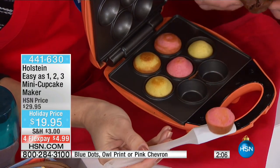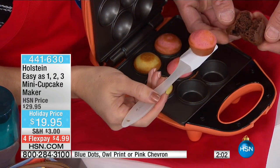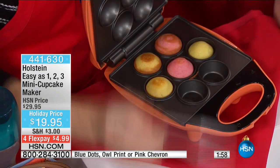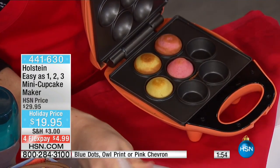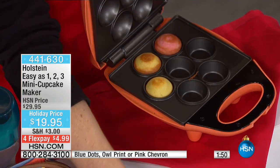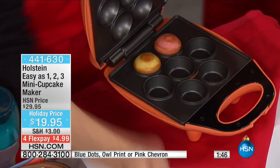We also did it on Holiday Four Flex — it's only $4.99. We just put those in, and look at that, those are the ones we just did. All finished? They're perfect — all done. Look inside, all done. I just opened it up. It's nice and hot — oh my gosh, look at the steam! It's perfectly cooked. I always use a little spatula or something just to pop them out.